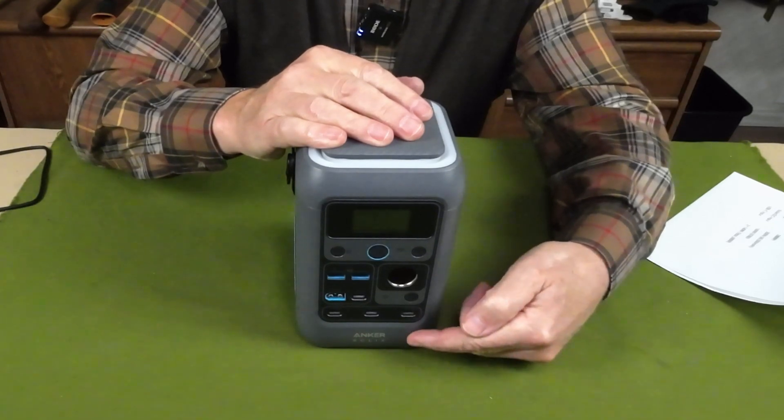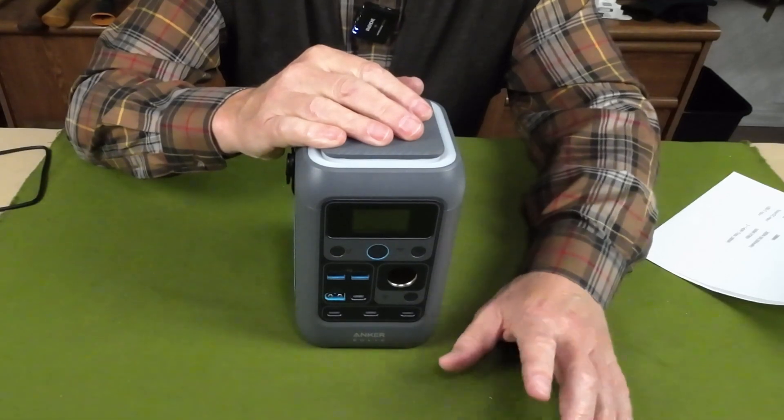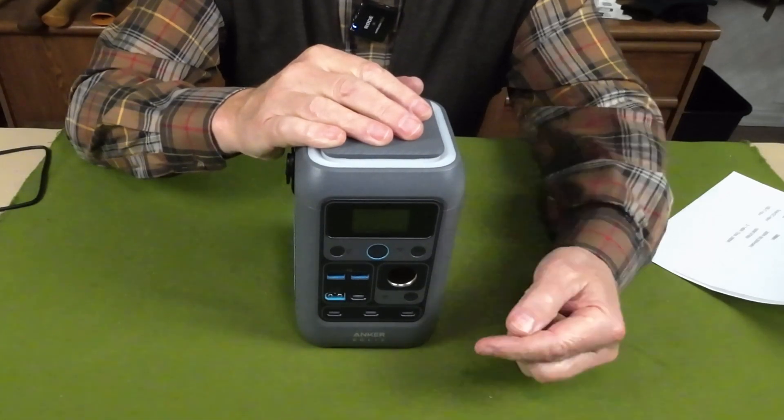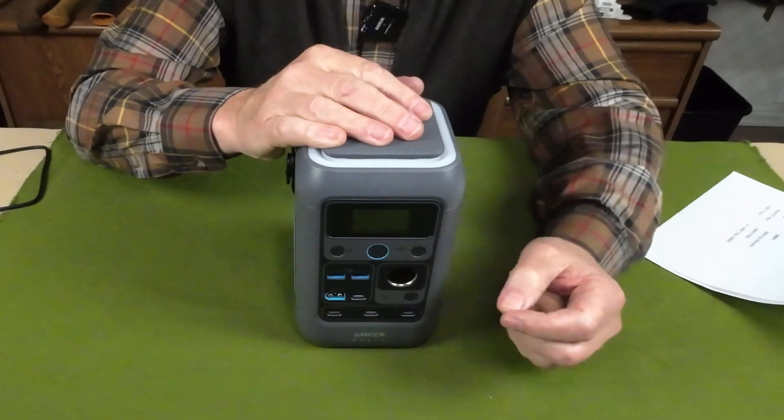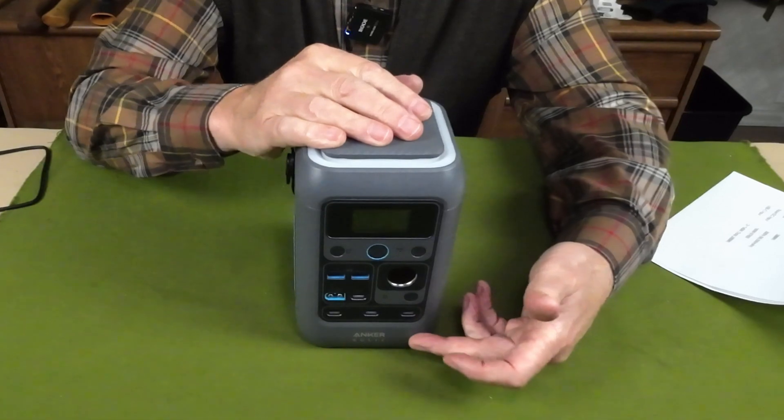The reason I mentioned the two USB Type-C input/output ports is that each of those is also an input port, accepting up to 140 watts each. So you can charge this unit at up to 280 watts using both simultaneously.